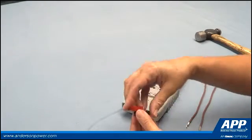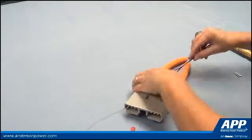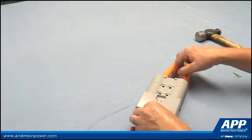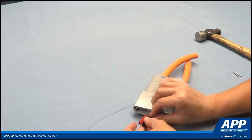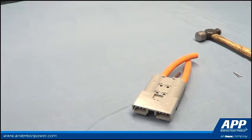If auxiliary contacts are used, insert the wires into the housing. Vertically stack the two auxiliary power pole 1545 housings by dovetailing them together. Insert the crimped auxiliary contacts into the housing until the contact lip snaps over the edge of the spring.